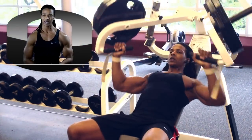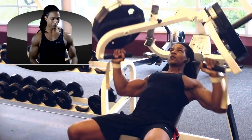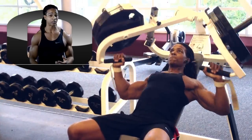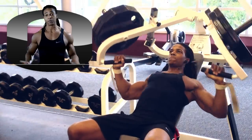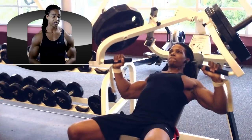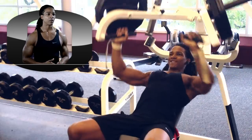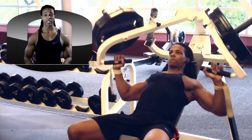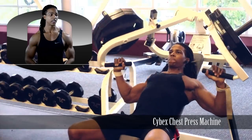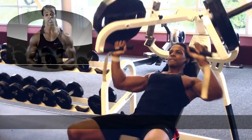Next is the 5X chest press machine, which is similar to the Hammer Strength machine. I don't really have a strong preference between this and the Hammer Strength one — just a basic press machine. I do 3 sets of 15 here at 180 pounds. I like machine presses at the end of workouts because I don't have to worry about stabilizing muscles — I can just really push through and get the rest out of the targeted muscle.